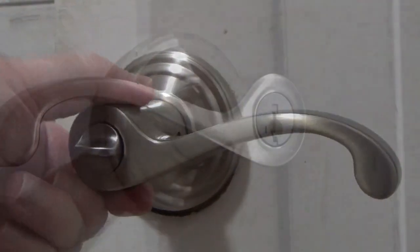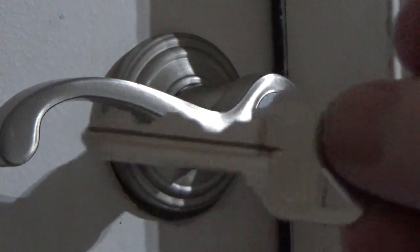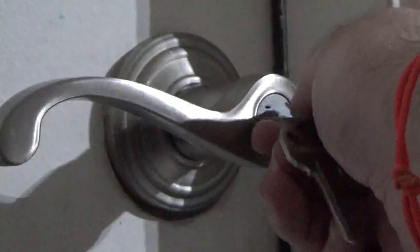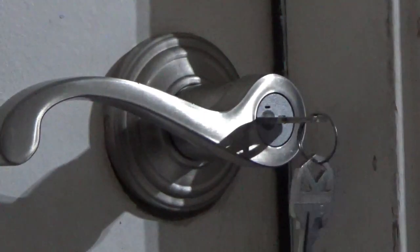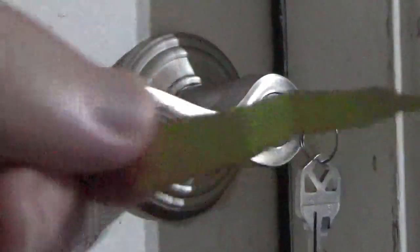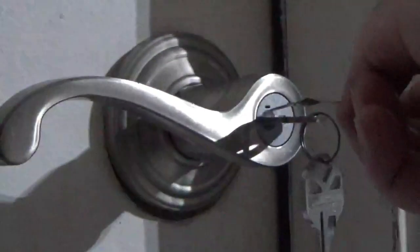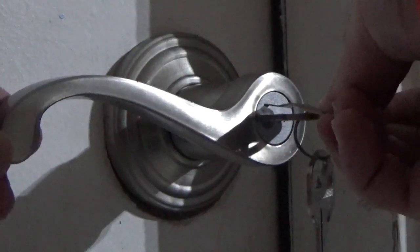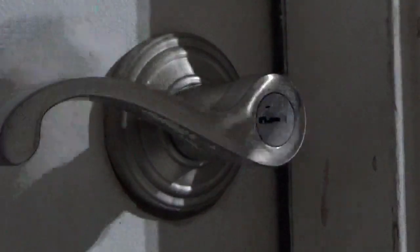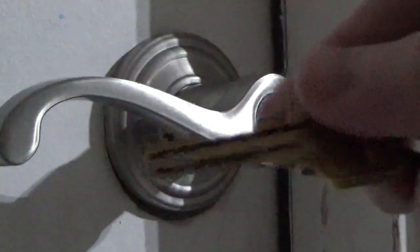And now to re-keying the lock. Use the key that currently functions with this particular lock. Stick it into the hole and turn 90 degrees to the right. Then use your special SmartKey clip to push into the tiny hole shown here. Remove the existing key, and finally, insert a new key and twist it all the way to the left.